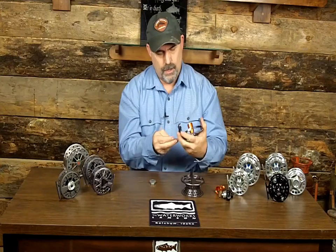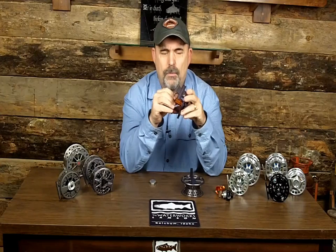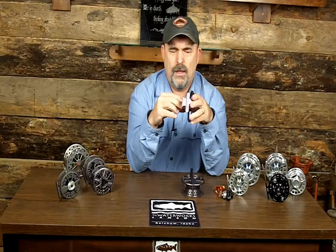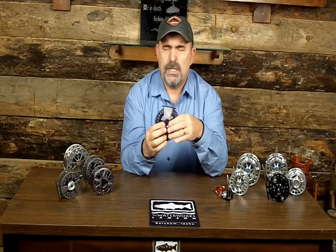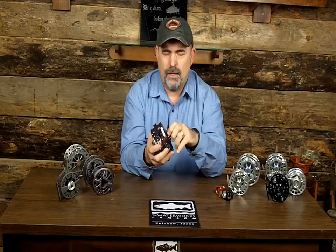Taking the Vanquish apart: on the Vanquish 8 it only has one clutch; on the heavier reels I believe they have two. You've got the seal right there on the inner side of the nut. One thing I love about Lampson is that in today's market I want to buy USA-made products — and this is made in the USA, handcrafted in Boise. Their headquarters is in Ketchum, Idaho, which is not too far from us either. Either way, it's an Idaho product, and we really like that idea.